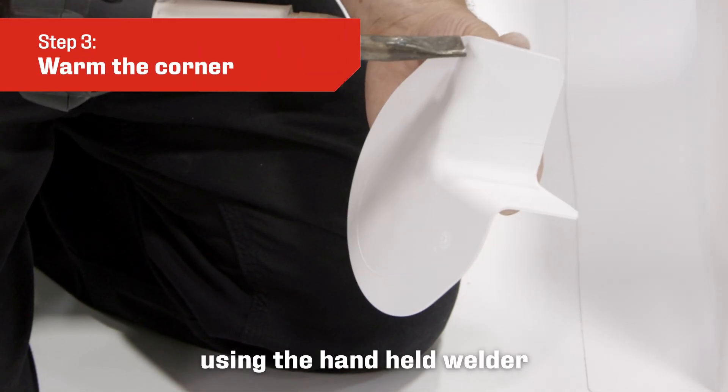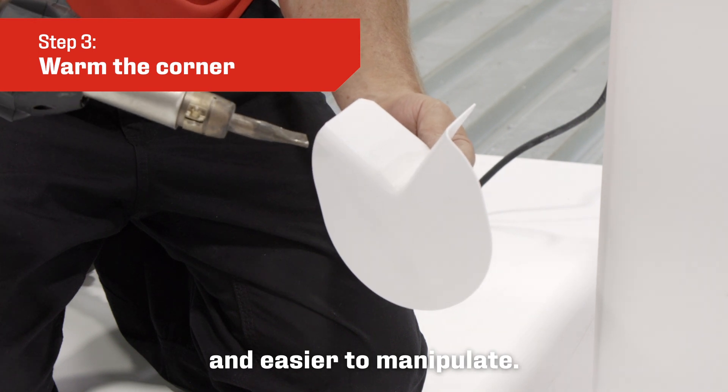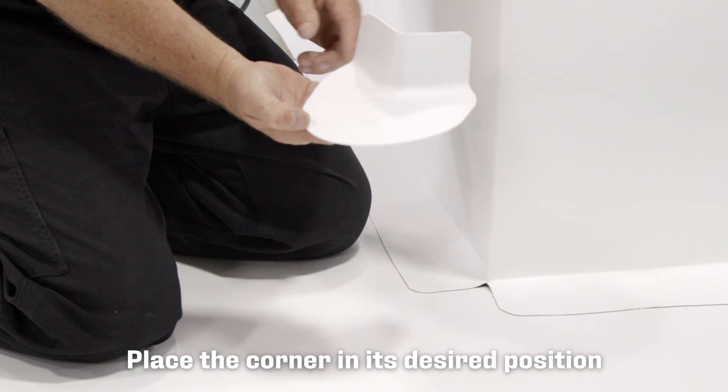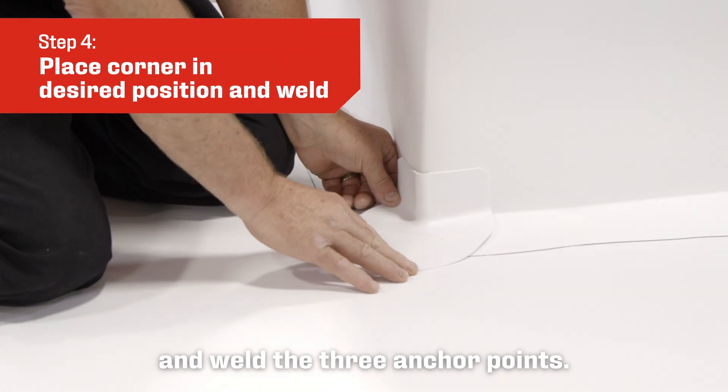Warm the corner using the handheld welder to make the material more pliable and easier to manipulate. The anchor points are the vertical and horizontal angle change of the corner. Place the corner in its desired position and weld the three anchor points first.